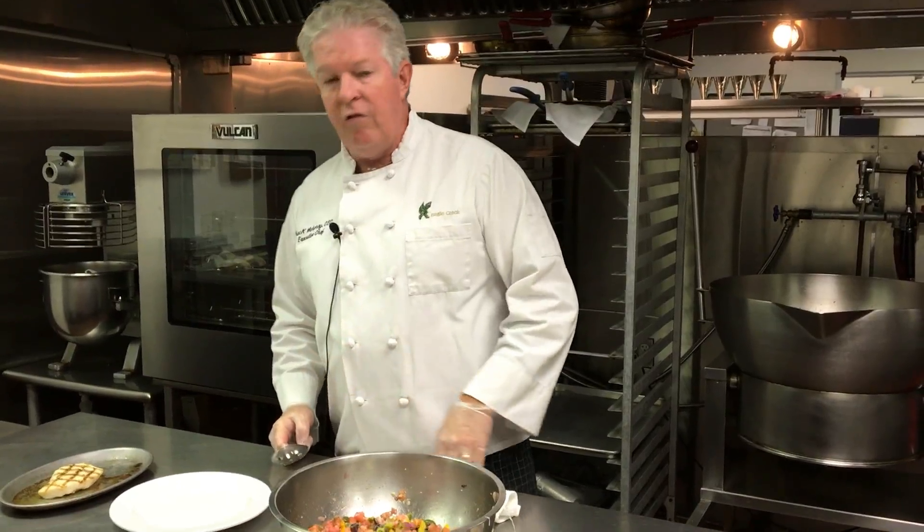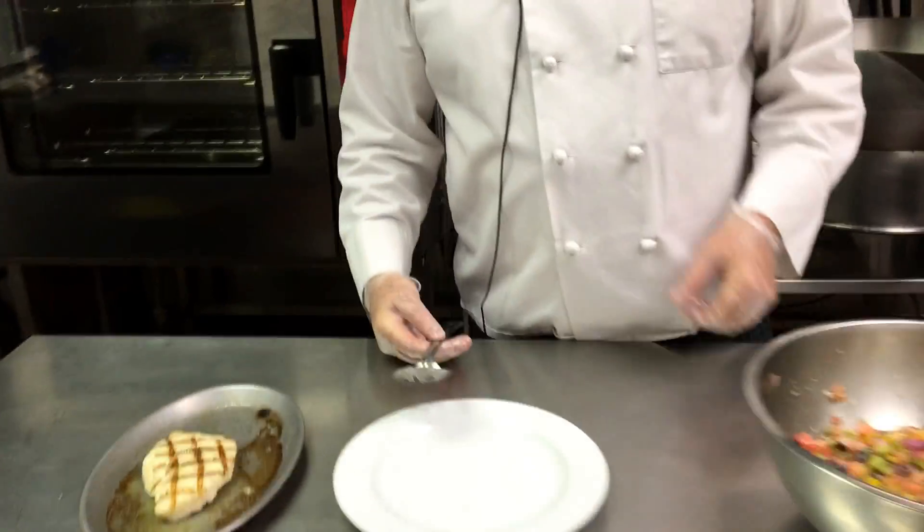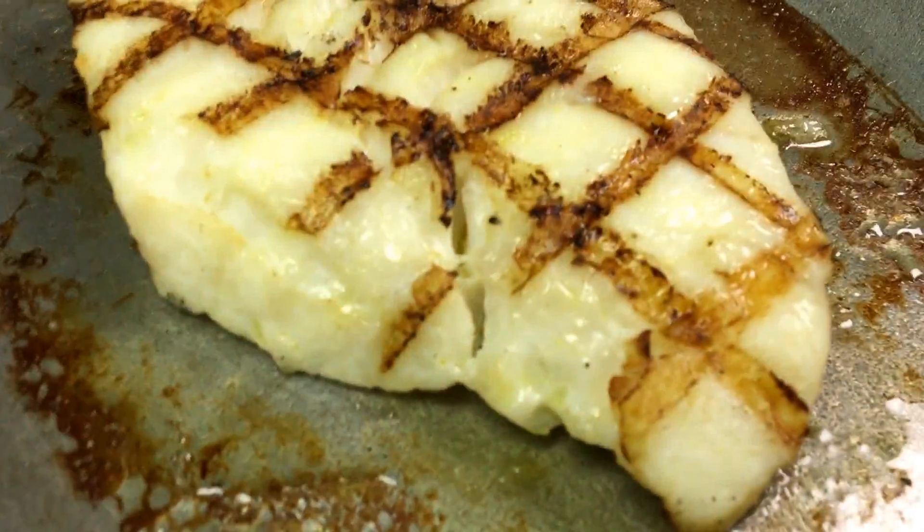Okay, now that my fish is finished here, it's grilled off. I finished it in the oven about five minutes at 325. You just want to cook it through — I like to serve my fish medium, medium rare.